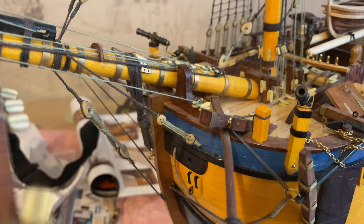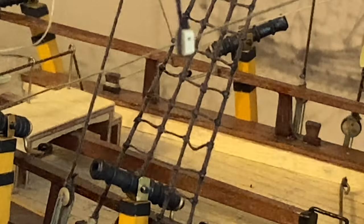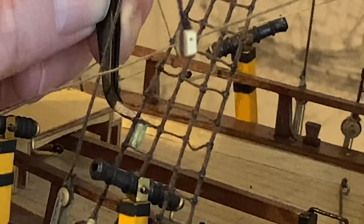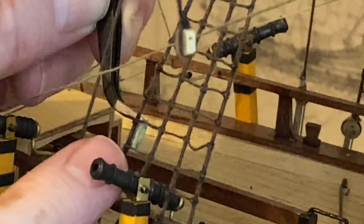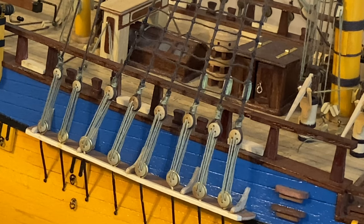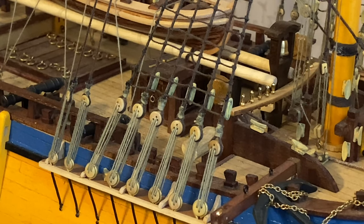Okay, on to the next bit. These belaying cleats have to be placed behind the shrouds like so, and they need to be placed there with a dab of super glue. Ending on the port side.